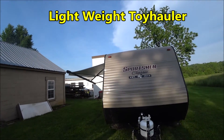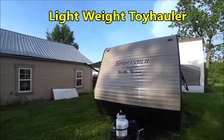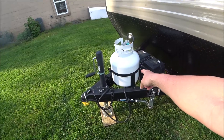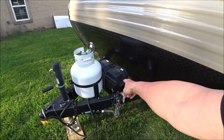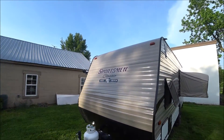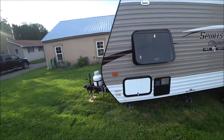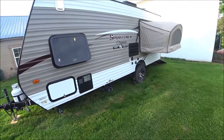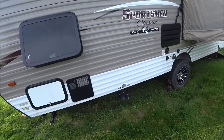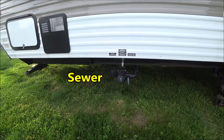Looking at the KZ Sportsman 180 THT exterior — it has a 20-pound propane tank, a battery, and sway control. There are jacks on all four corners for stabilizers, and the black tank and gray tank connect to one dump, which is convenient.